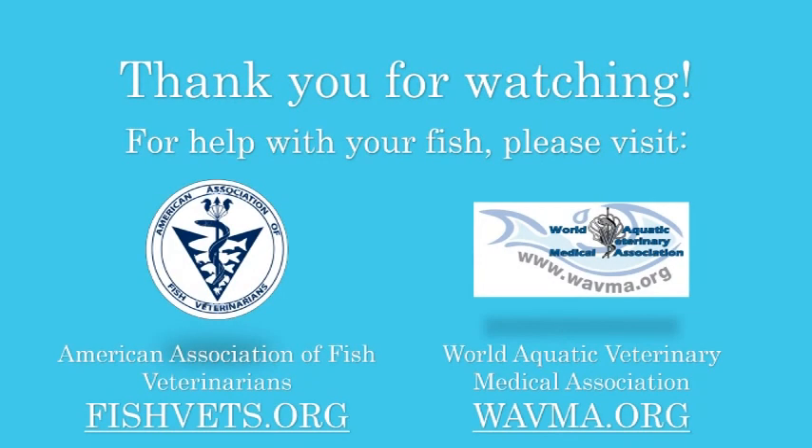For help with your fish, please visit the American Association of Fish Veterinarians at fishvets.org, or the World Aquatic Veterinary Medical Association at wavma.org.